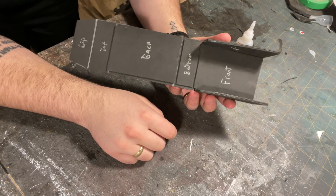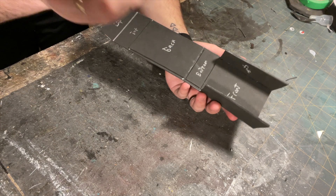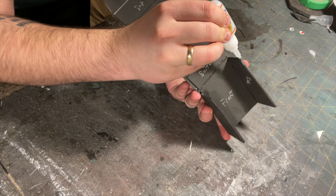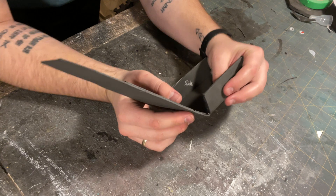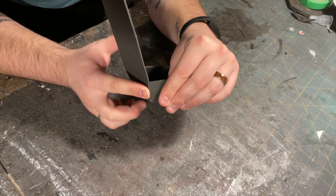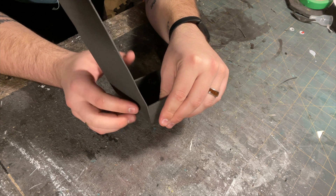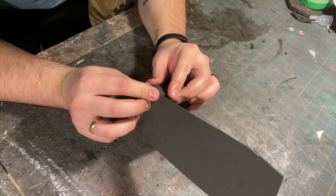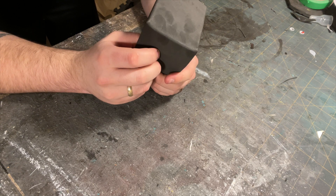Now apply glue on the bottom face of the side pieces here. Also apply glue to the gap between the bottom and the front. Once the glue is ready, glue down the side pieces on the side gaps of the bottom like so. Make sure that the faces are flush. Do this for each of the side pieces. Also push down or pinch the ridge of the gap like I'm doing here — this will add some structure to the pouch.